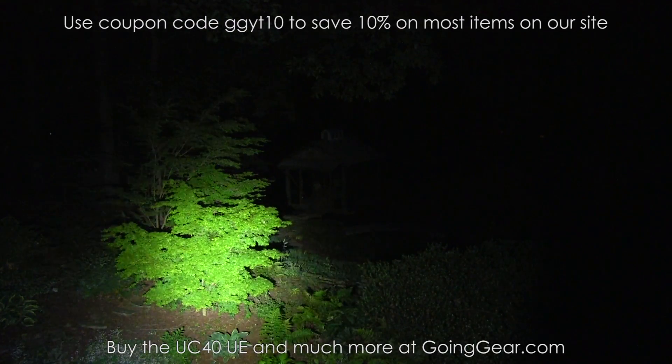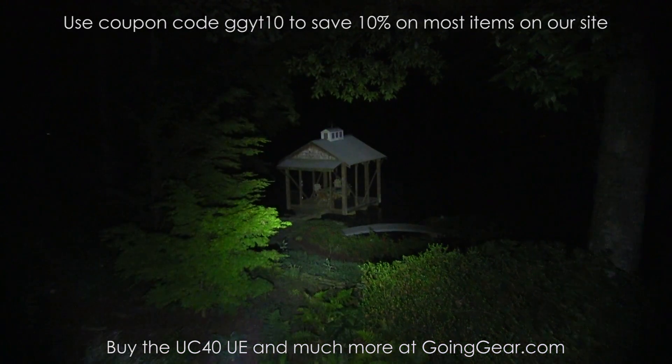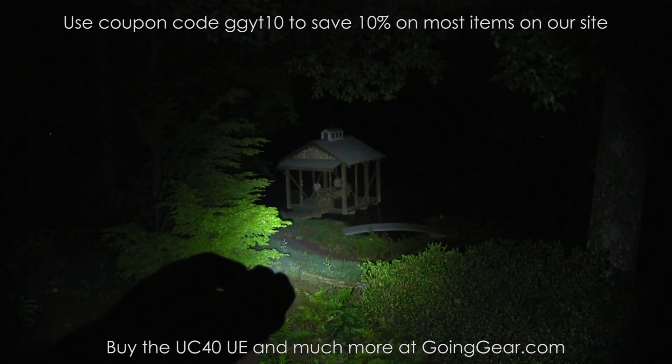That's the Phoenix UC40 Ultimate Edition. If you like it, you can buy it from us at goinggear.com. If you want to see a more in-depth extended version of this video, check the link in the description — we'll have a link down there. Thanks for watching.